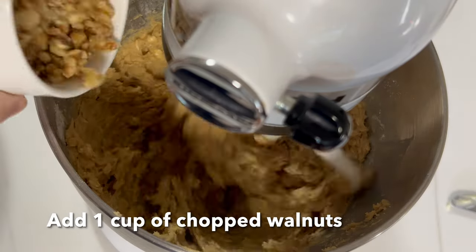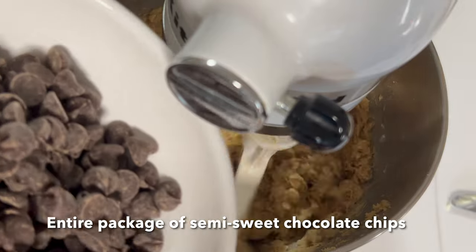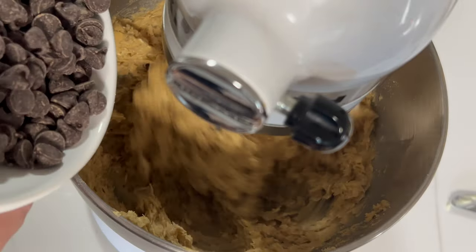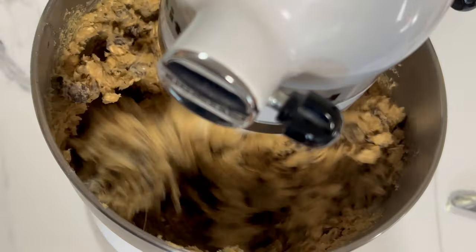Add a cup of walnuts and an entire package of semi-sweet chocolate chips. Done.